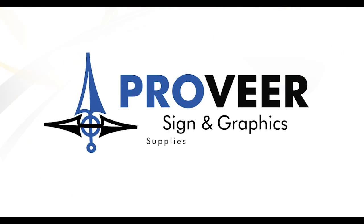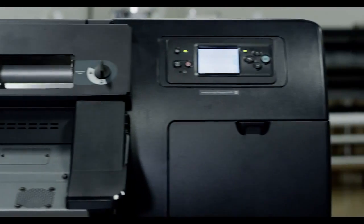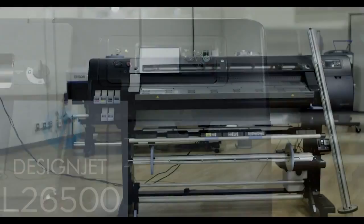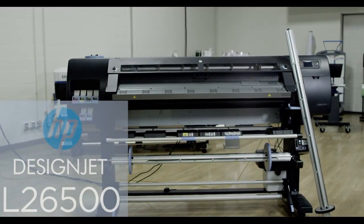ProVeer Sign-In Graphics: your printing supplies, equipment, and services partner. The HP DesignJet L26500 lets you expand your offerings with fast and easy turnaround times.